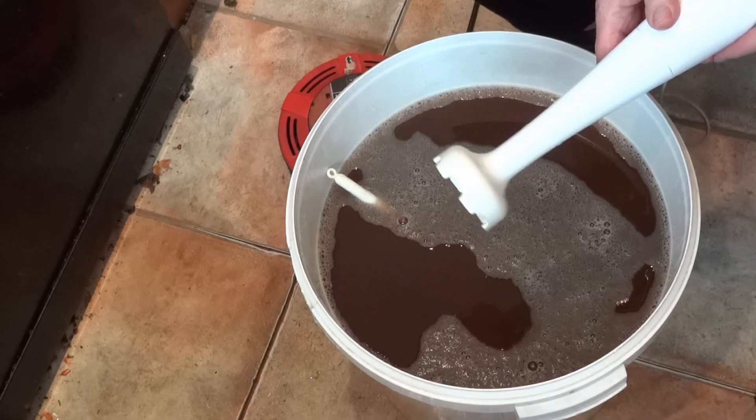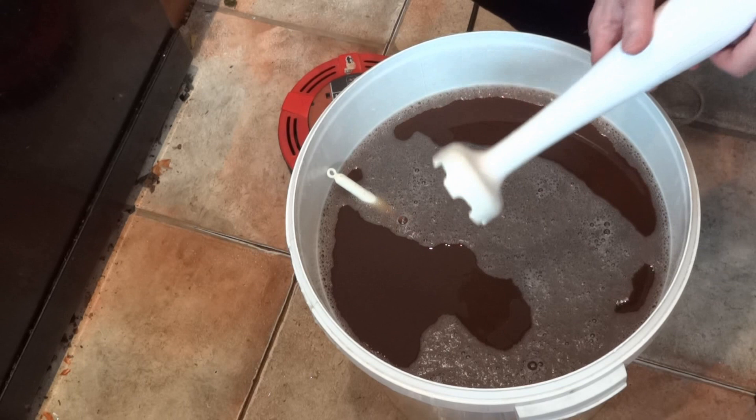Here we are 25 minutes after boil time and we are ready to aerate and then pitch yeast.